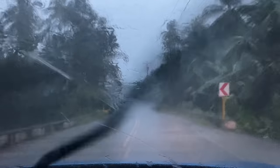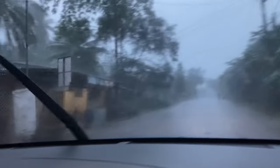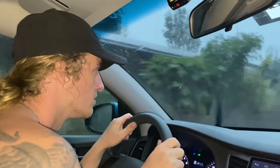Too shallow, I'm going to get out. I haven't seen anything like this before here. This is nuts — just be careful.